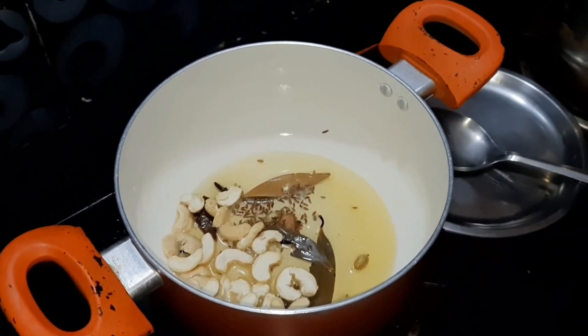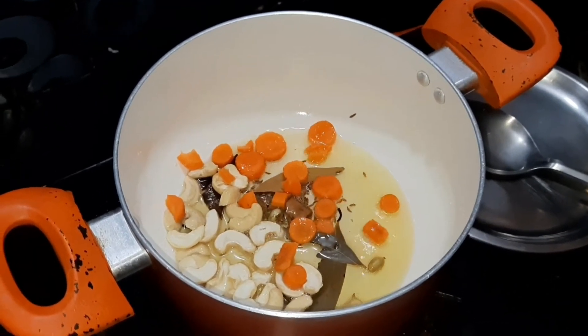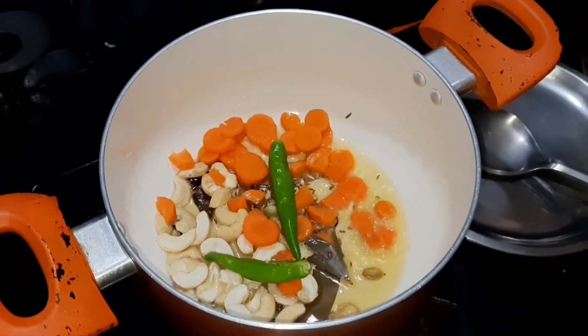I'm going to try a little carrot and alu. I'm going to fry together with shajira and alu.